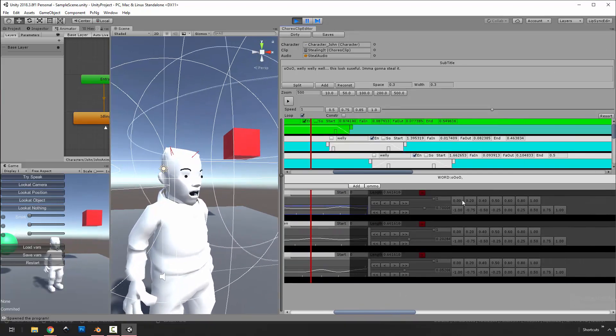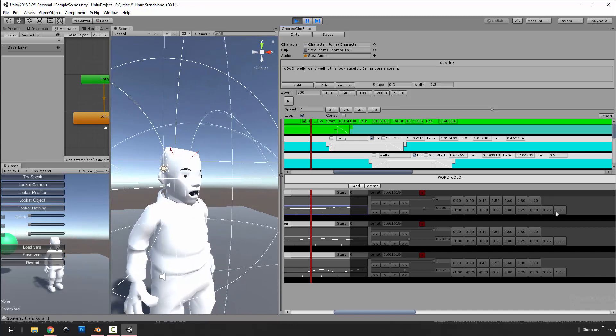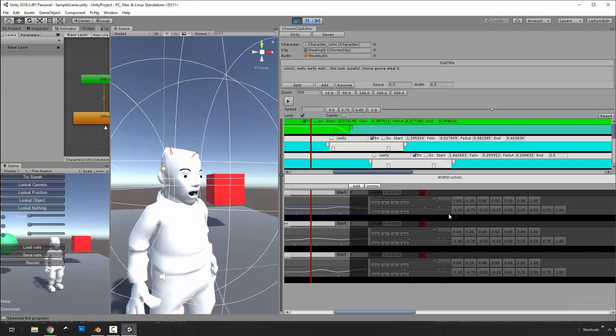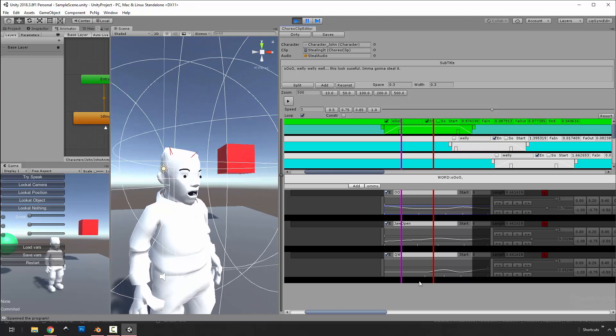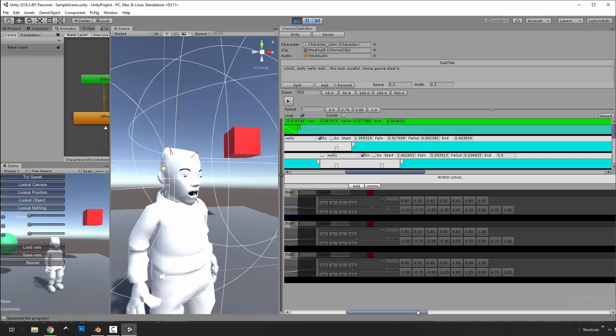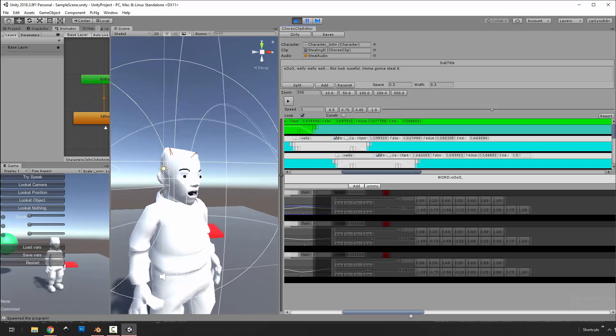The top weights only go from zero to one, so the slider has been changed accordingly. The bottom one is different — depending on what channel you're editing you can go from negative one to one instead of zero to one.